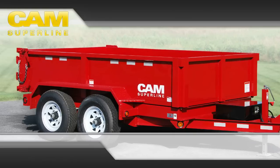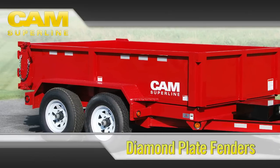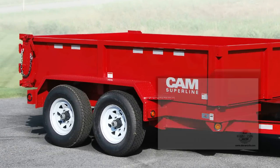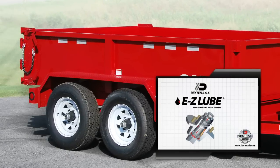This rugged design utilizes a tubular steel top rail which reinforces the trailer sides and prevents flexing or buckling from long-term or abusive applications. Heavy-duty diamond plate steel fenders serve to further reinforce the trailer sides and won't bend, fold, or crush when stood upon.